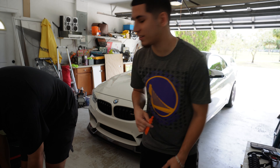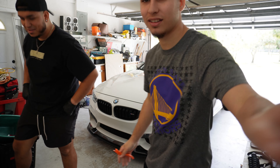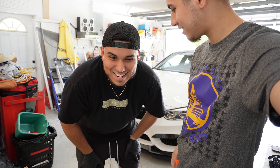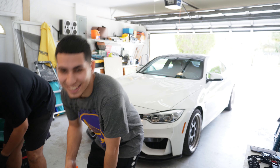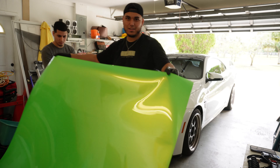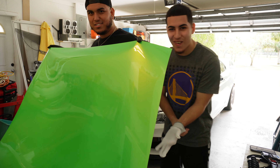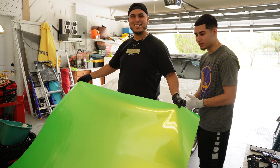Me and Jose are about to start. We have never done this, but I think we could do it, right? We thought about it. Yo guys, check this out - look at the reflection on the camera, you can see it. I'm telling you, it looks sick.